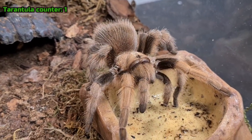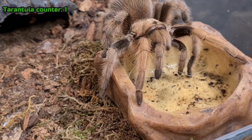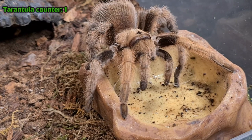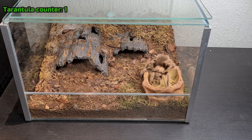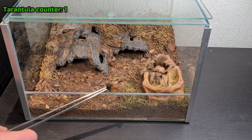She loves that water bowl. If I don't fill it up, she would sit in it and wait for me to fill it up, and as soon as I fill it, she drinks right away. So if she sits in it, I know she's thirsty. She's normally not a big eater — she usually refuses, and these guys are known to go on hunger strikes. So I'm going to see if I can get a blue bar roach and see if she's hungry today. It's been a while since she got one.